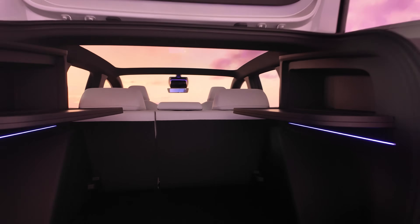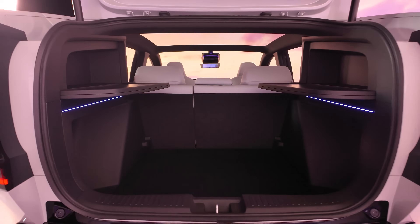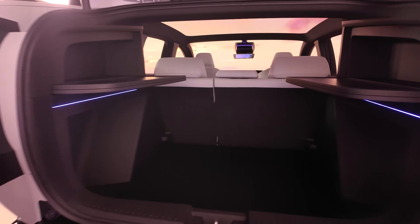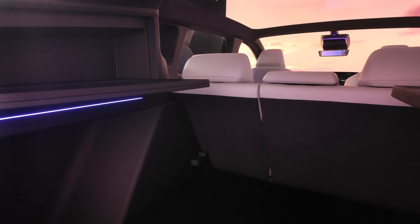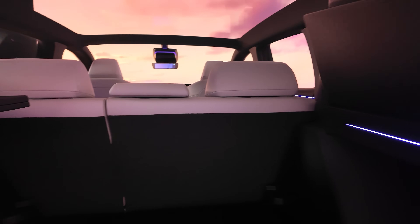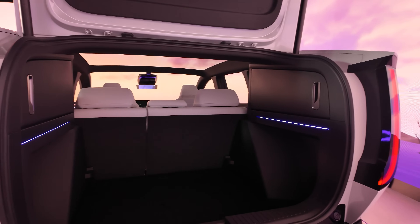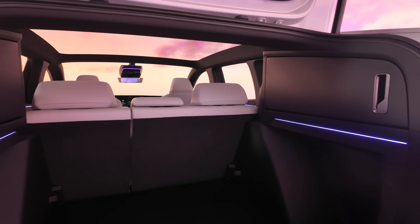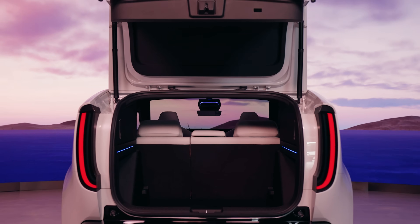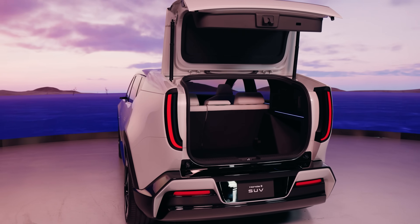Looking inside the boot, Honda has been pretty clear that it wants to make this car as usable and practical as possible. Rather than relegating boot space to what fits under a parcel shelf, it's got this van-like open space which is really usable. This is an SUV, not a sports car — it's designed first and foremost to be practical. If you want something sleeker, that does exist in the form of the saloon, which we'll get back to shortly.